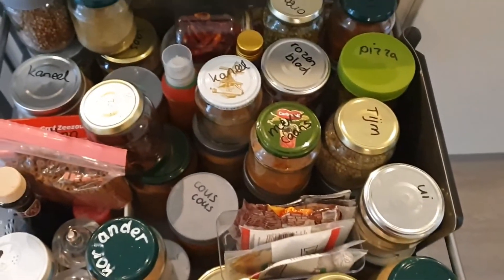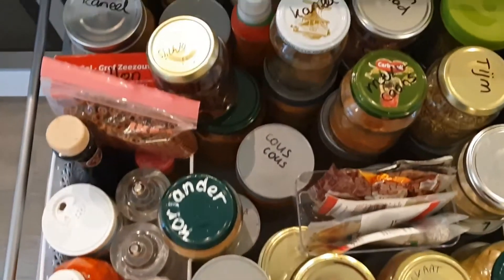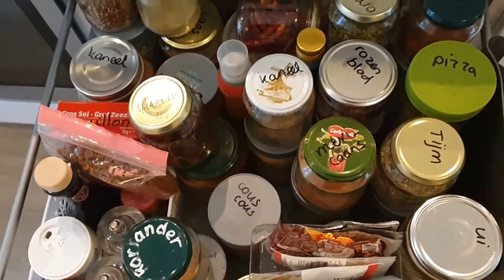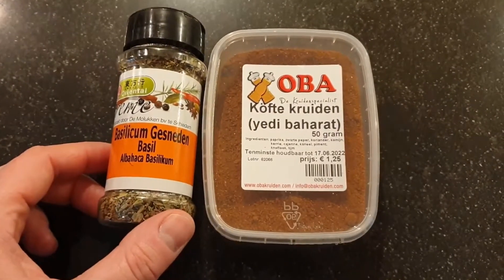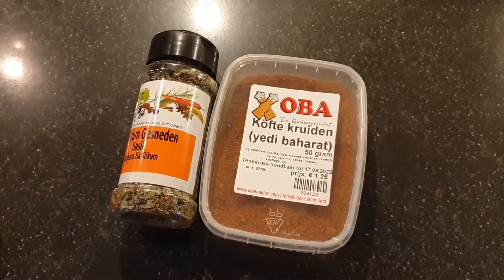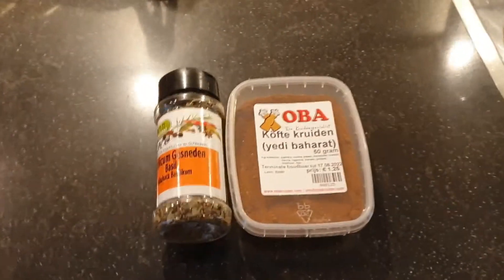I want to update them to look nice. Some jars don't even have the content written on them, so that needs quite an update. Here I have some spices still in their original plastic packaging, and I don't like all the different sizes of packages because it just makes my drawer very unorganized.